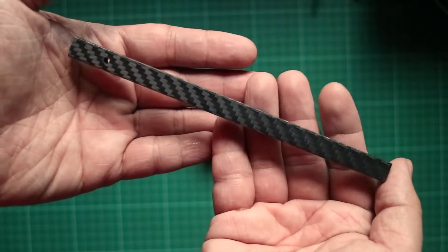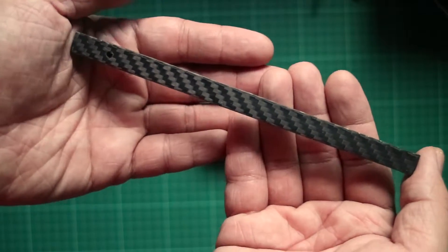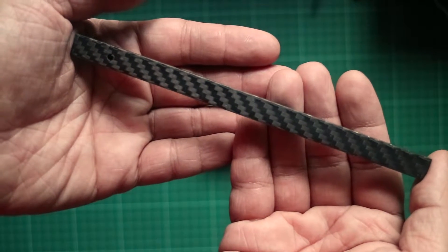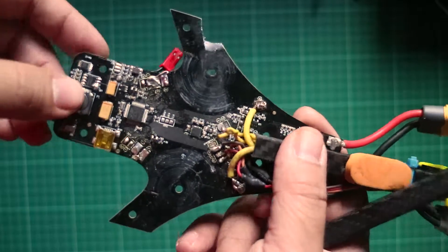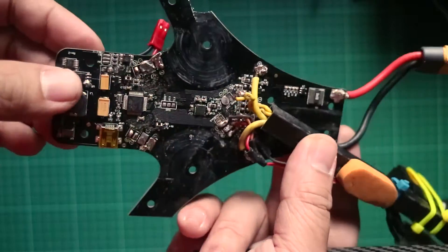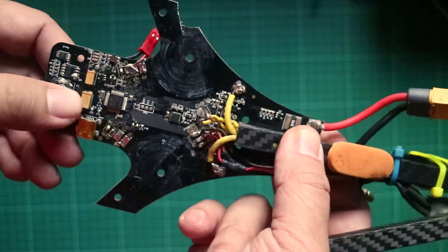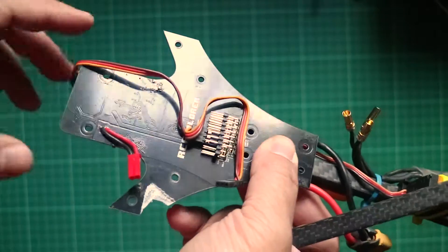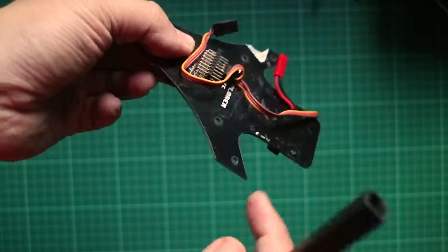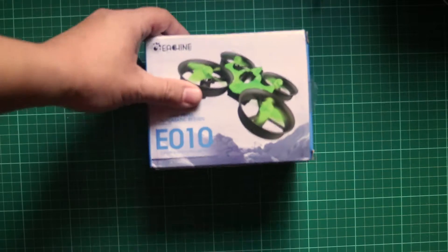Last time, a carbon fiber arm arrived in the mail for Mitch, my tricopter. I was so excited because I thought I would be able to fly in no time. Well, after checking up on Mitch's internals, there was a lot more damage than I had initially thought — damage to the soldering on the main board, and a crack that would prevent it from supporting the arms properly. So Mitch is back to the workshop, and I'm going to have to wait a couple more weeks — probably a lot more — for the replacement board to arrive from Sweden.